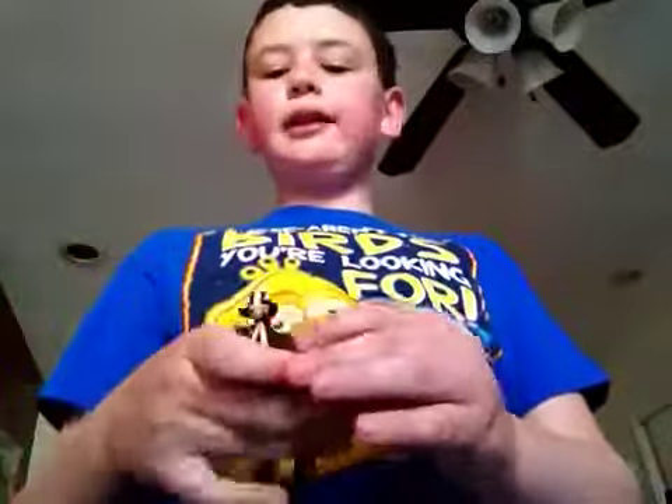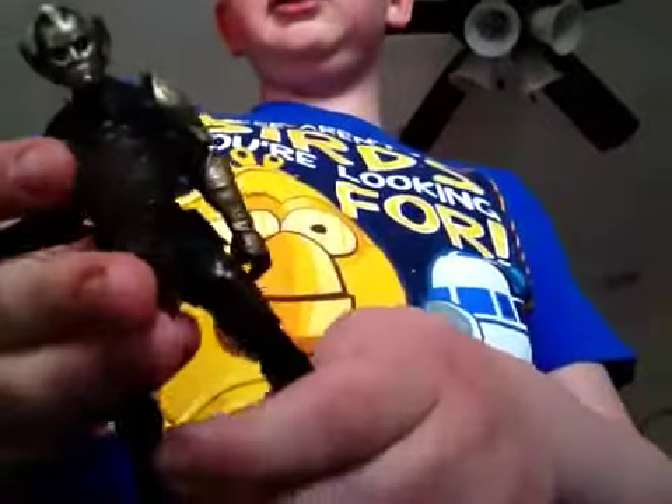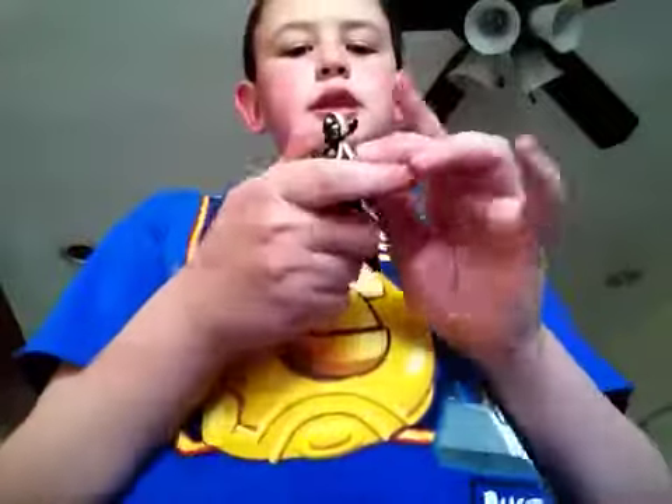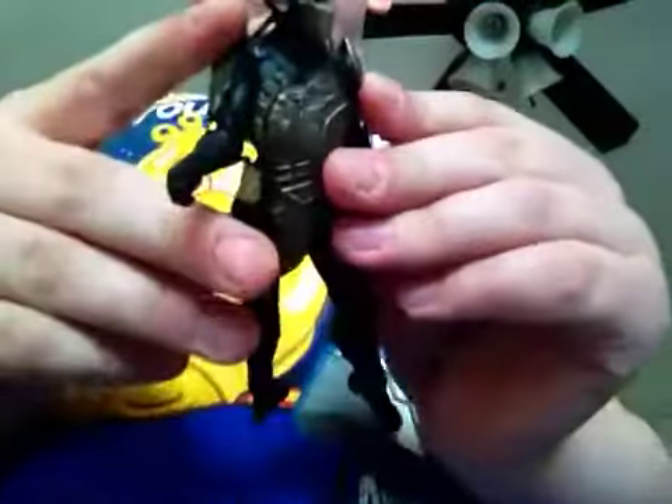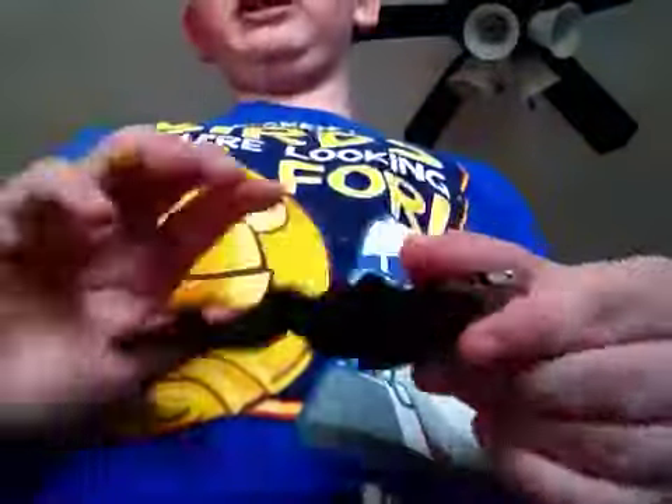So now this guy looks kind of golden. You see him up close like that. Look at him — he has some gold here, some gold here, and he has more gold that came with him that I'll show you in a sec. Here are some points here, and if you look closely you can see his ears, and then his legs have some gold on them too.